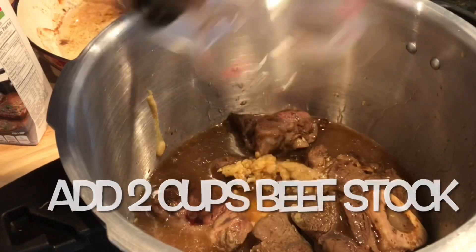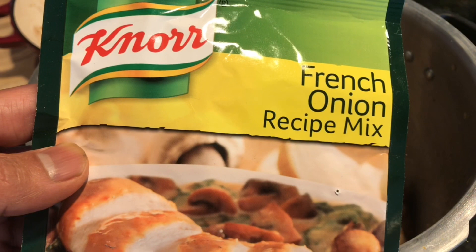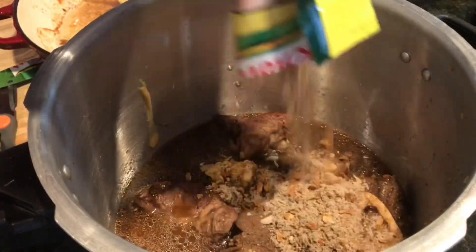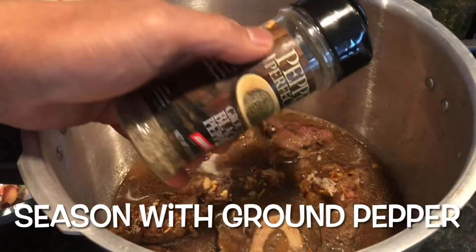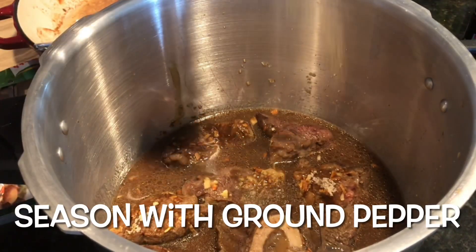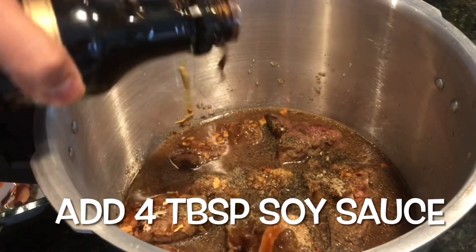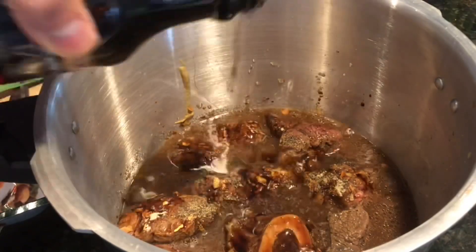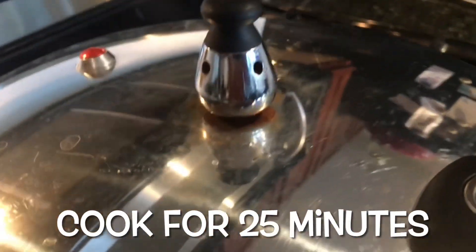I added two cups. My secret ingredient: French onion recipe mix, and some ground pepper. A little bit of soy sauce. Okay, 25 minutes on high heat.